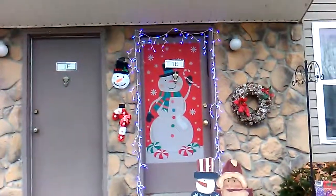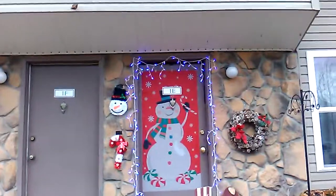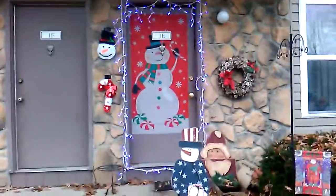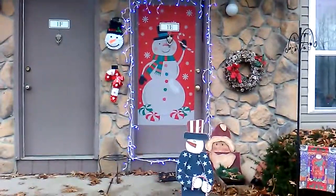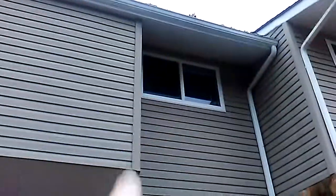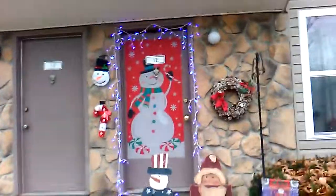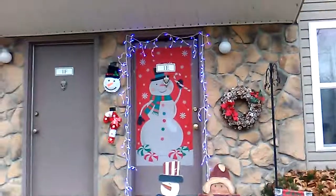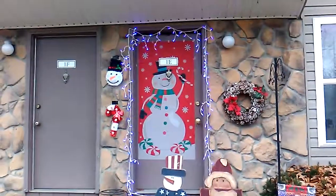As you can see there are lights around the door, and that's perfect as well. Unfortunately we took down the Halloween poster, but that's all right. Looking pretty good — dad did a really good job. That's it, see you guys later, bye!